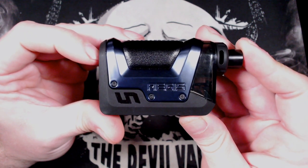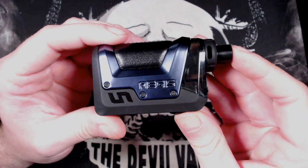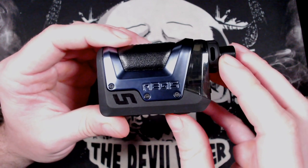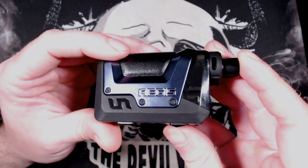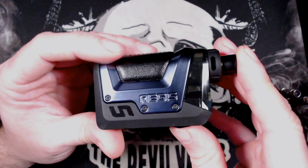A few tech specs: it measures in at 48.5 by 25.4 by 82.9 millimetres, has a battery capacity of 1200 milliamp hour. You can charge it via USB Type-C, wattage range between 5 and 45 watts, and it has a 4 or 2ml e-liquid capacity depending on where you are in the world.